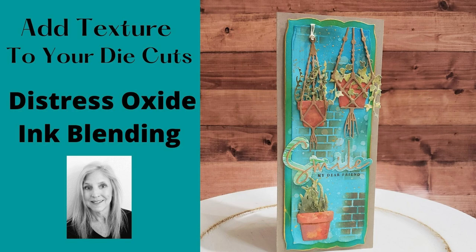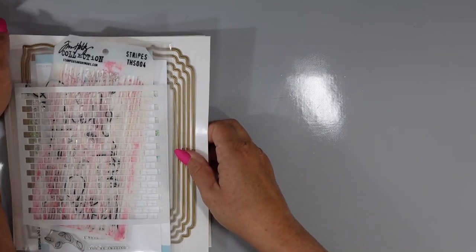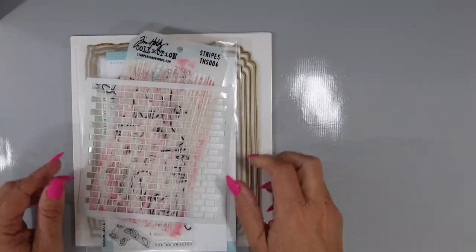Hello everyone! Welcome back to Mad About Cards and Crafts. Thank you so much for joining me today. I am featuring a distress oxide ink blending technique — I'm going to be getting really inky today, adding lots of layered distress oxide ink to get texture and interest on my die cut pieces.